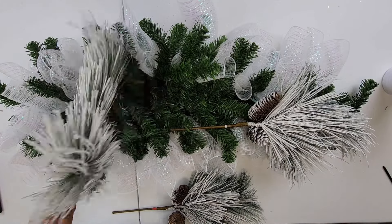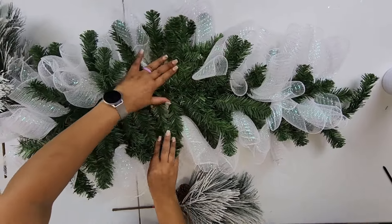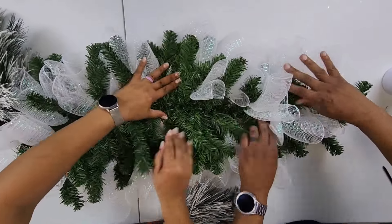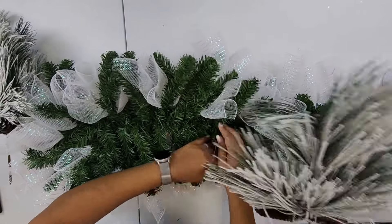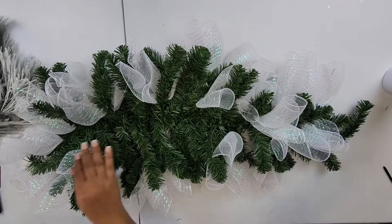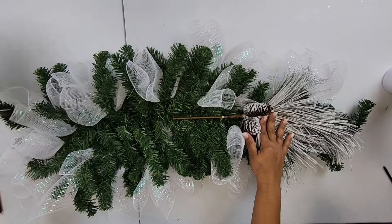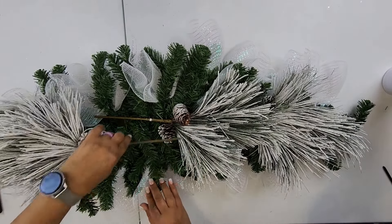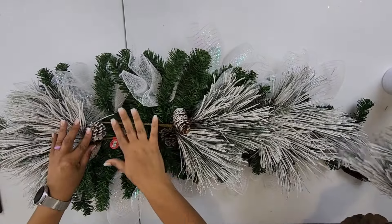All right, so next we're going to add the flocked picks and we're going to add them to the center. I just want to show you how the swag looks. We want to flatten out the center because we want to add the flocked picks as well. I think we should take the pine cones off — let's take those off. So we're going to have a flocked pick at the end, then one in the center, and for the top one I want it facing up because this is going to go behind the owl.